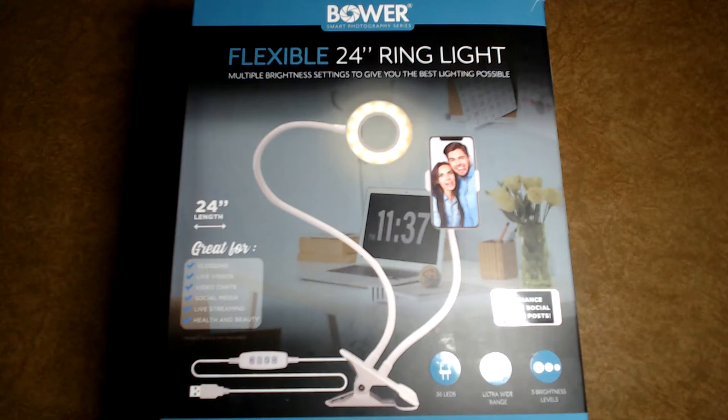Hello YouTube, Jeremy Patrick Martin here and we're going to be unboxing the Bauer Smart Photography Series flexible 24-inch ring light with multiple brightness settings to give you the best lighting possible.